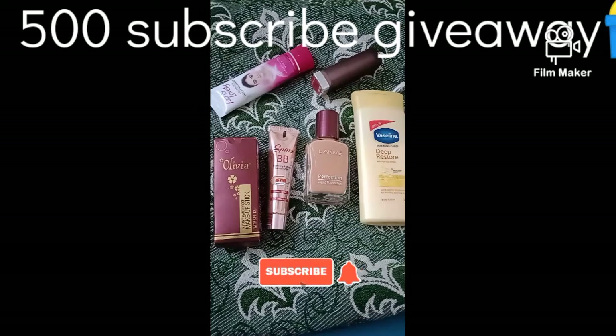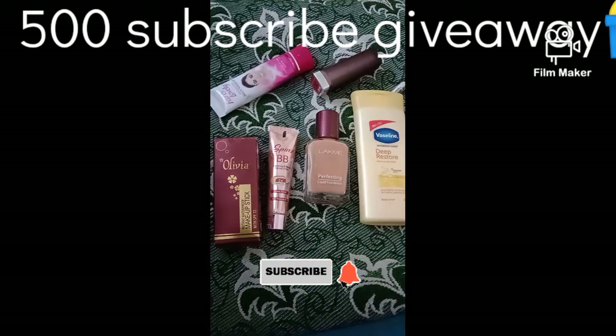I'll be doing make-up presentations and tutorials. I am using various make-up products on this channel, so please stay tuned for make-up product reviews.